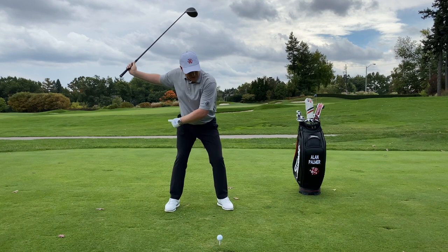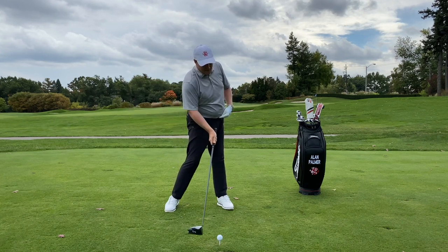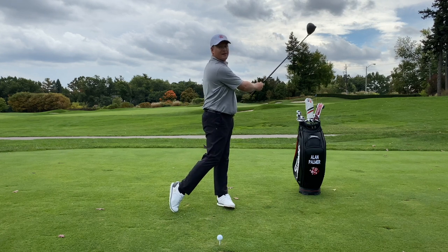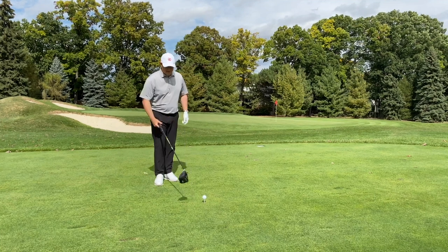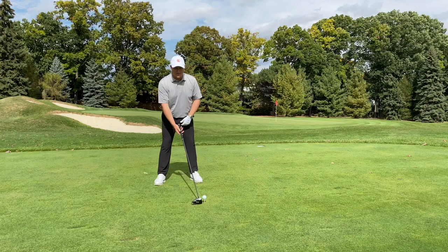Once I get into position, all my weight starts to transfer — my hips go first, arms and hands follow at the club contact point, then swing left to clear my hips to complete the golf shot. With the face-on angle, you'll see how I have the ball teed up about half an inch above my club face.